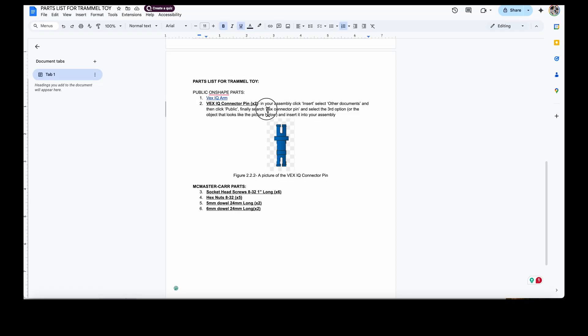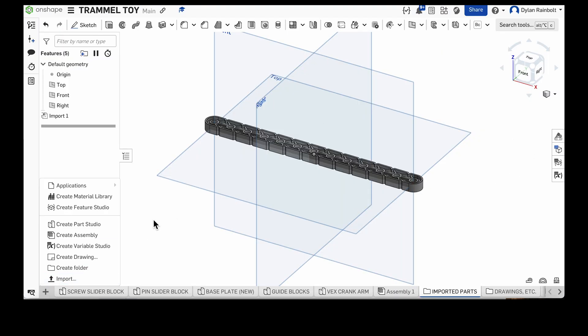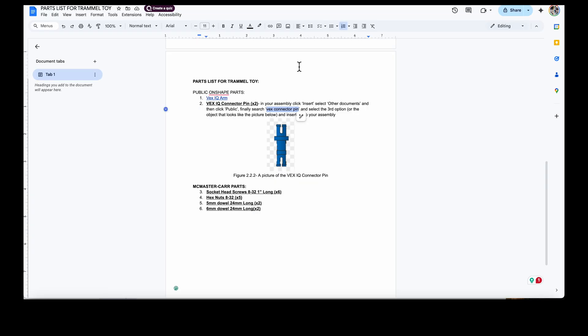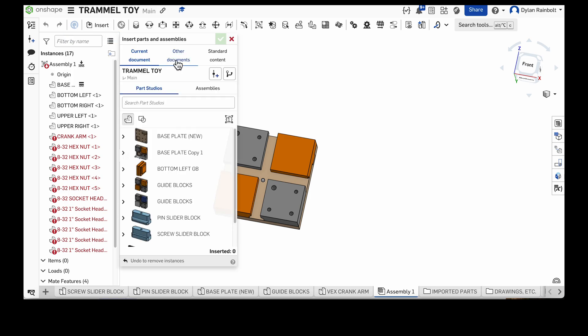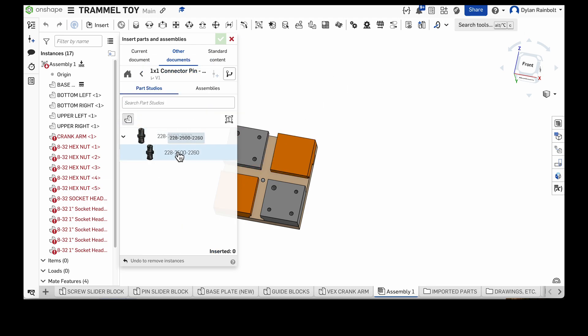Next we've got the VEX IQ connector pin, which is what we need. Instead of importing, we're going to go to our assembly and click Insert, then go to Other Documents. I can press the home button and search for public parts — the VEX connector pin. It's a one-by-one connector pin, and we can find it here.